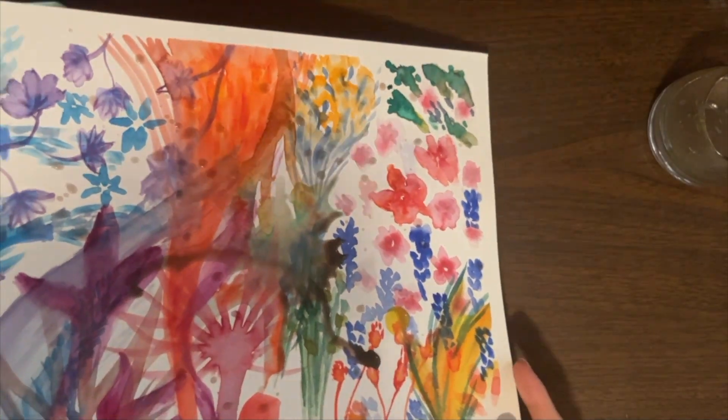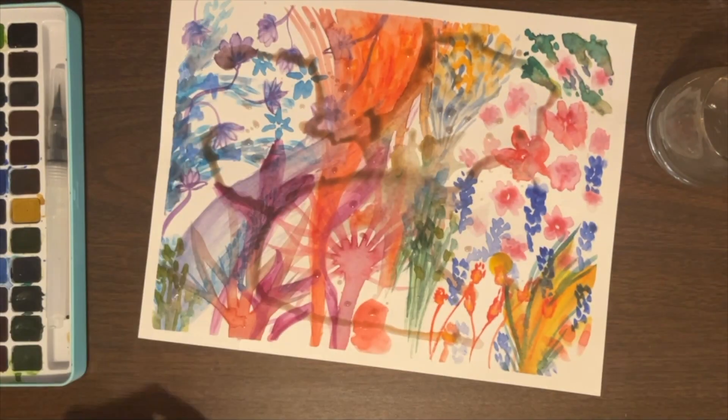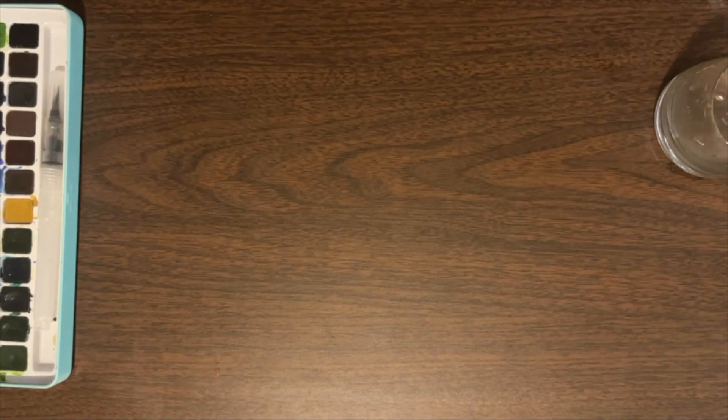That was my first little foray into watercolor, and I had a good time. I definitely learned how much it takes to learn something new, especially with watercolor - you've got to control the water and the layering, really being mindful of what you're doing. It doesn't lend itself to just starting and seeing where it goes. You really have to have an idea of what you're going to do. I'm glad I chose it as my first medium, and I'm very excited to see where this journey goes. Take care and see you next time.